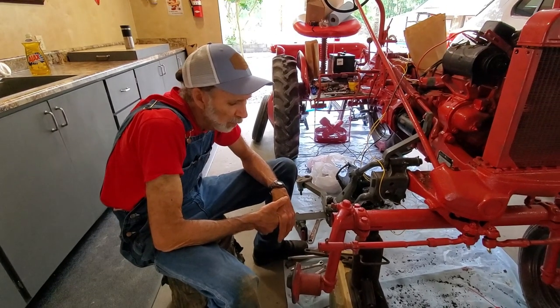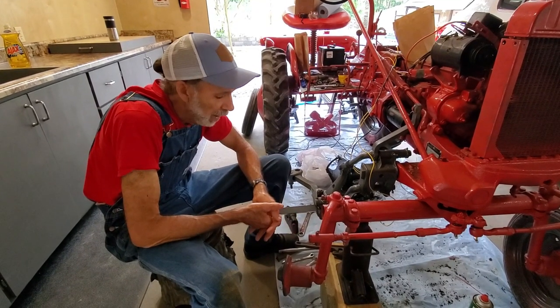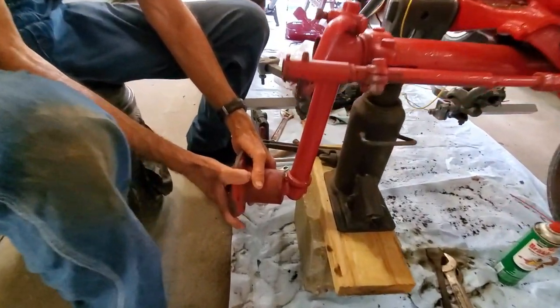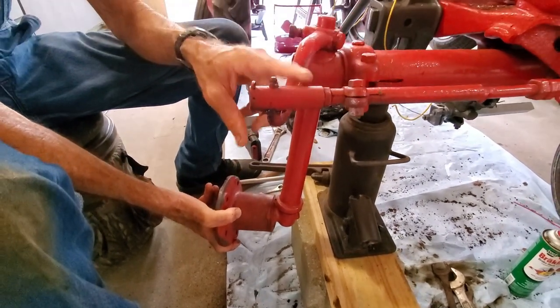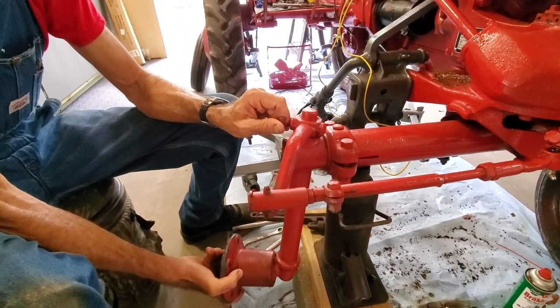We're going to do a wheel bearing — re-greasing and re-adjusting them. I found out where some of my slack was coming from. I can take this spindle right here and turn it this much, and the arms and tie rods up here don't move. It's moving right here inside the spindle.